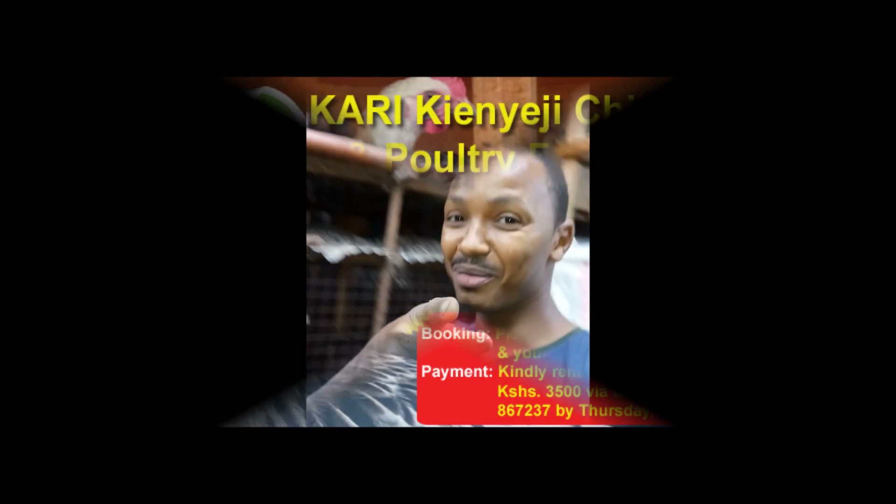By the way, we have a training — the first training in January — on the 27th of January 2018, which will be on a Saturday. Please come through and check out what we have to train you on for doing some profitable poultry farming.